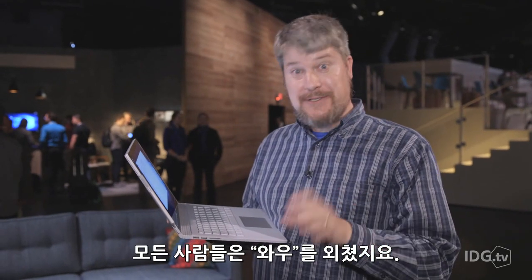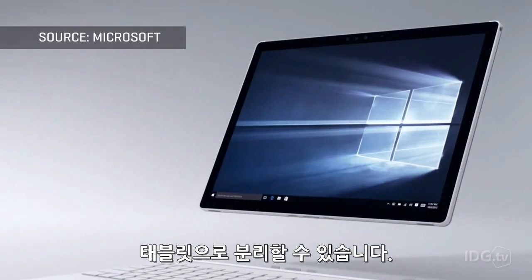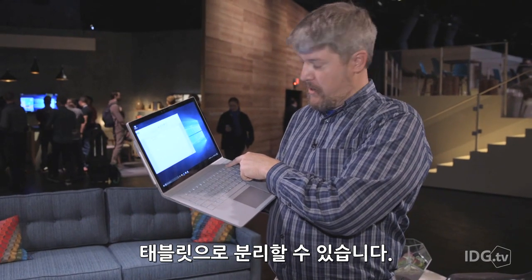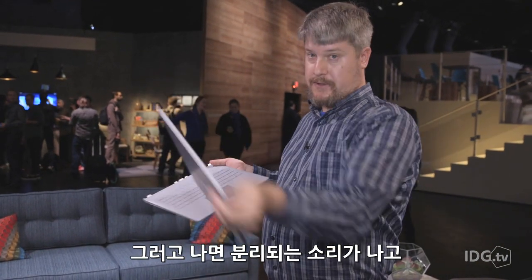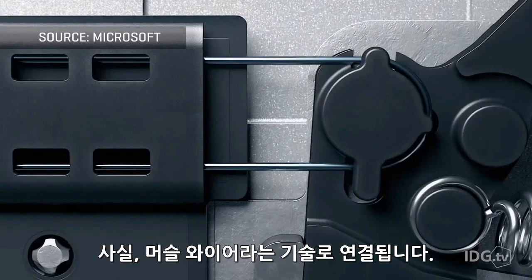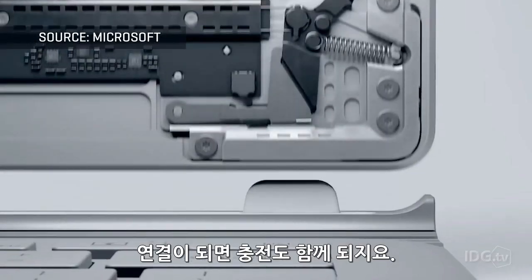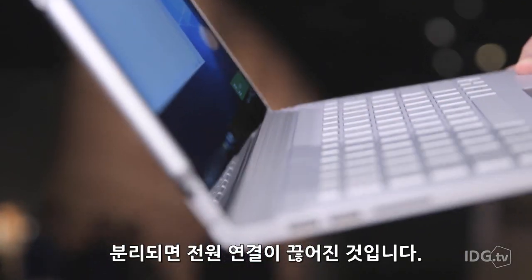Microsoft originally pitched this as a notebook, and everyone went wow — but it's not. It's a two-in-one. This tablet comes off. To remove it, you simply push and hold this button right here, which releases the clamps. It's actually connected by a technology called muscle wire. A charge runs through it, so when it's powered on, it grabs, and when it's powered off, it releases.